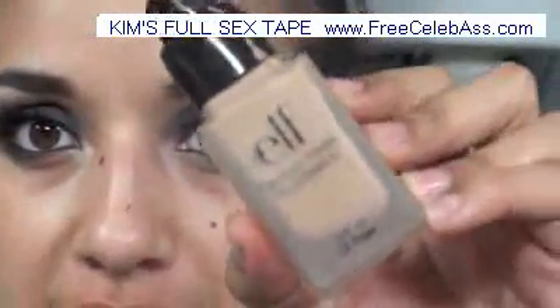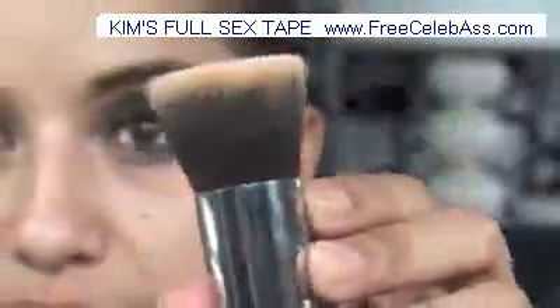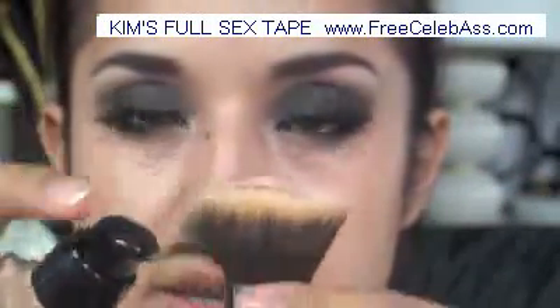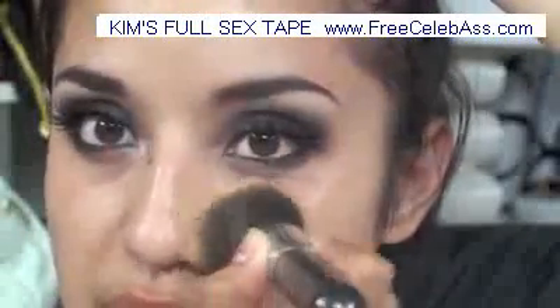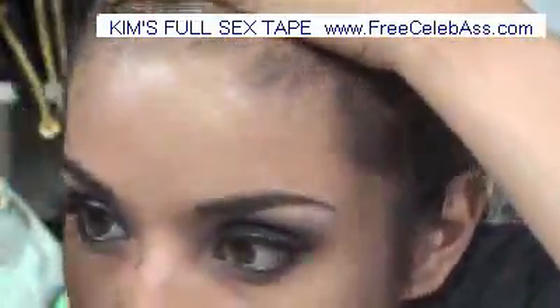We're going to move on to foundation. I'm taking this e.l.f. Flawless Finish Foundation, and I'm going to use this flat brush — the Sigma SS197, which is just a flat kabuki brush — and take it right directly on top. When I found it, I wanted to try the foundation out, and a lot of you thought it was my first time, but I meant my first time in a long time because I had just rediscovered the foundation.